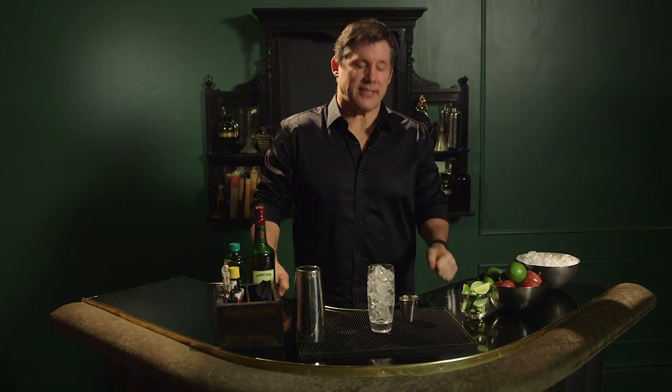Hi, I'm Steve Calibro. Welcome back. Today we're going to make some more Irish whiskey cocktails. This one's called an Irish Buck.